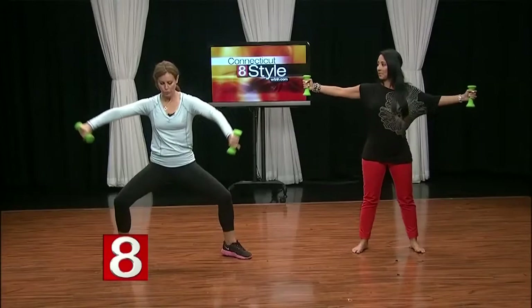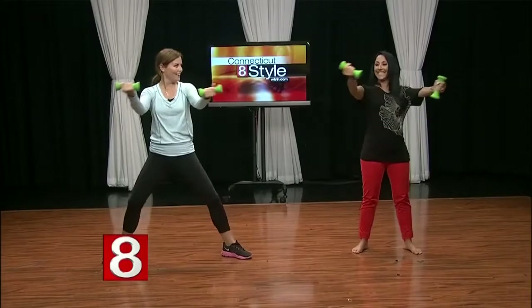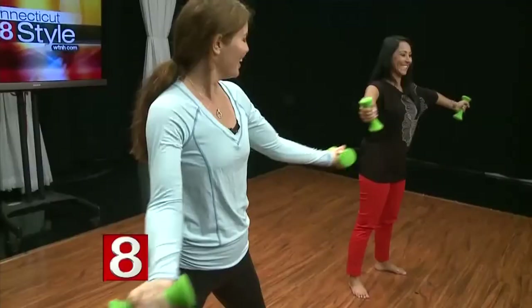Let's do this last one, and now stay at the top — both arms together. We're going to swoosh down, turn the palms in, and swoosh out. So we're rotating and toning the tricep and the bicep. And we're using our legs, so it's total body.